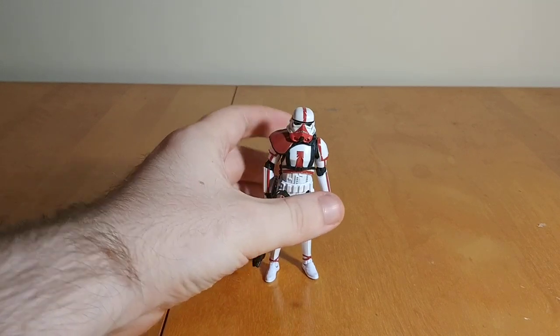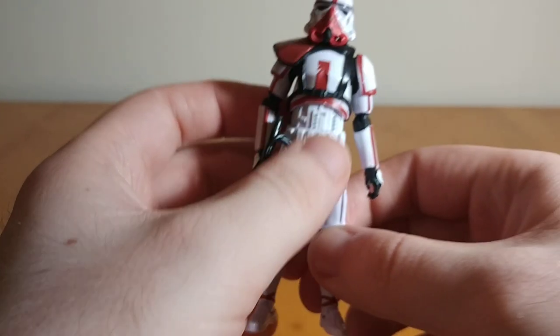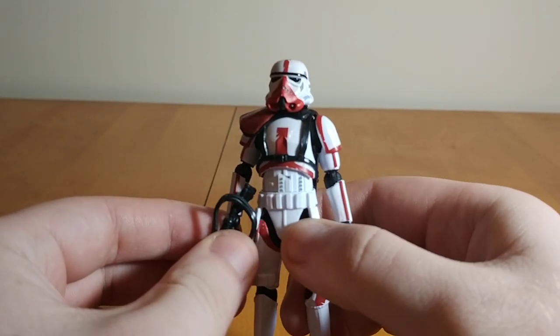Taking a look at the actual figure — this set isn't the first time we've seen this figure in 3¾ inch. There is a single card release of this figure; I never found the normal one. They also did a carbonized version which I found but never bought. From my research watching reviews of the single release, this figure is actually a slight upgrade, using the newer 3¾ inch Stormtrooper mold we've become accustomed to over the last few years.